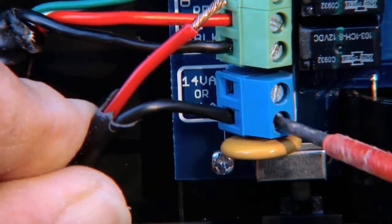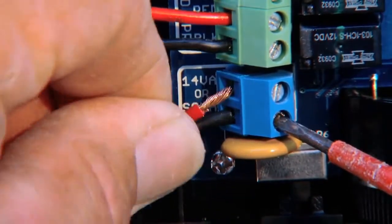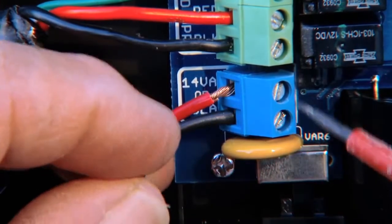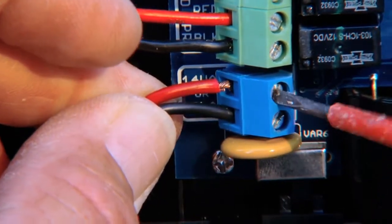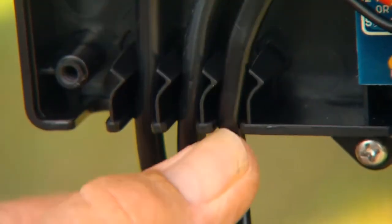Attach the wires to the 14-volt terminals on the terminal block. These wires can be connected regardless of polarity. Tighten the screws against the exposed ends of the wires and dab with household petroleum jelly to help prevent corrosion. Insert the low voltage wire through a strain relief slot on the control box.